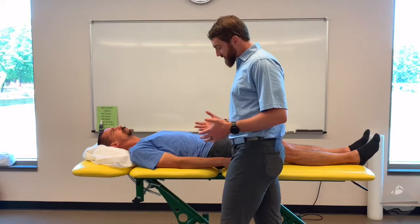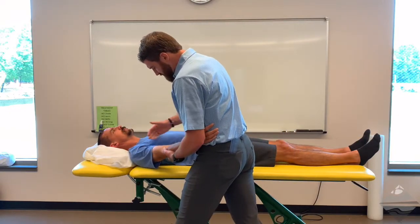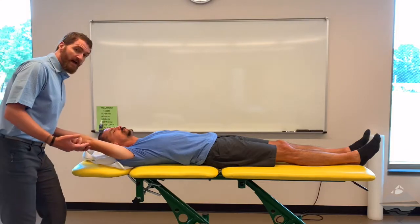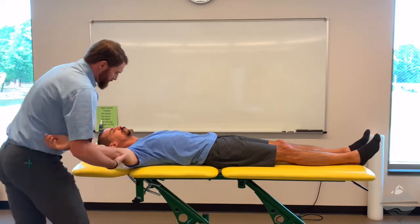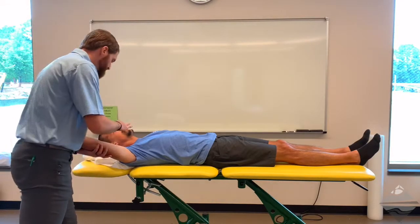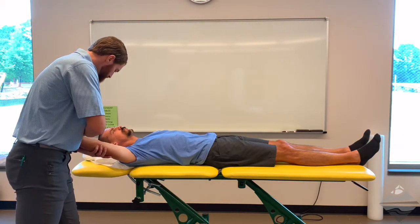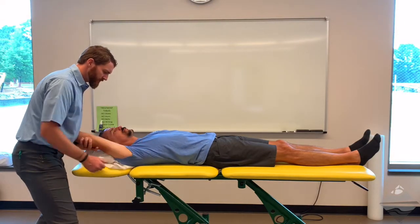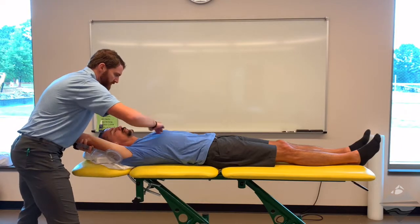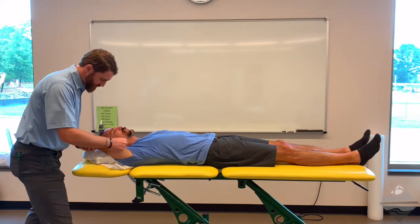We've looked at flexion already. Additionally, in this position we can also look at abduction. We can start in a lower position approximating our body with theirs, and as we move overhead we can pivot. We want slow, methodical movements keeping lots of surface area in contact with our patient. With horizontal abduction, just as we saw with flexion, we can take a goniometric range of motion assessment. Instead of the trunk as the reference, we switch and look more at the orientation of the trunk and xiphoid process. The axis of rotation stays at the joint, and we're looking through the humerus to the lateral epicondyle.